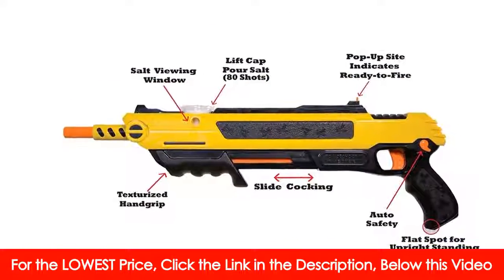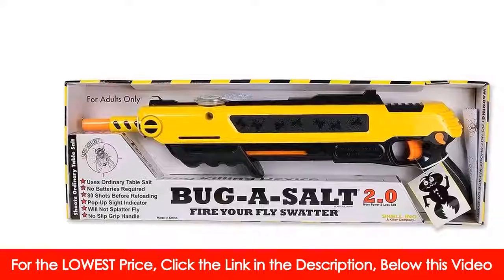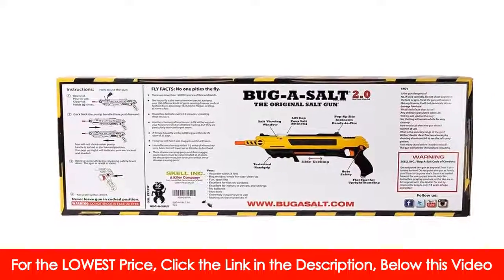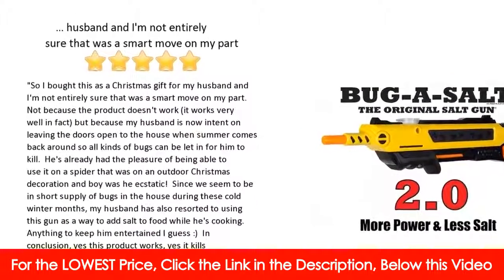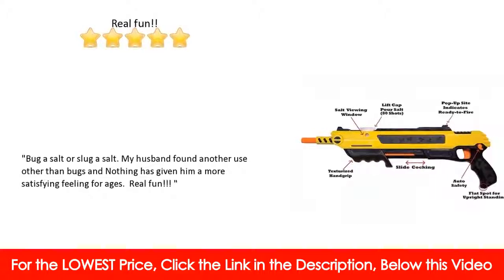Rid your house of all those pesky pests and have a blast while doing it. So I bought this as a Christmas gift for my husband, and I'm not entirely sure that was a smart move on my part — not because the product doesn't work; it works very well in fact. But because my husband is now intent on leaving the doors open when summer comes back around so all kinds of bugs can be let in for him to kill.